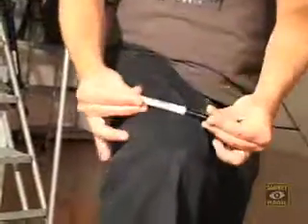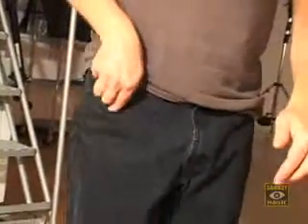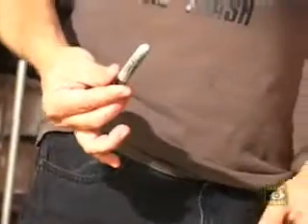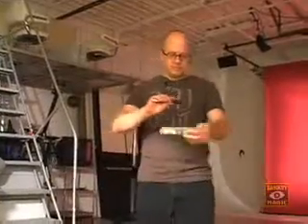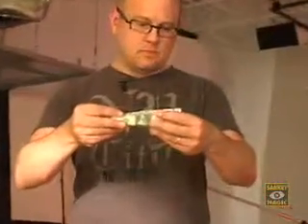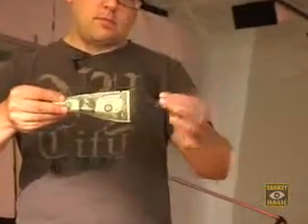Vanish Ink comes complete with everything you need to make your Sharpie marker vanish again and again, including an official Sharpie brand marker and a full-length instructional DVD featuring inspired handlings for all performance situations. Vanish your Sharpie today.